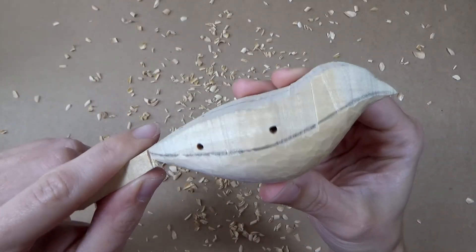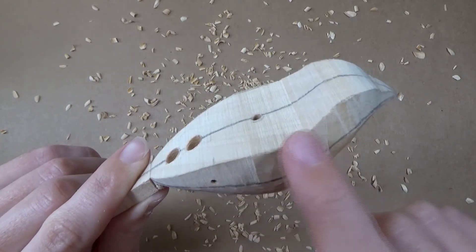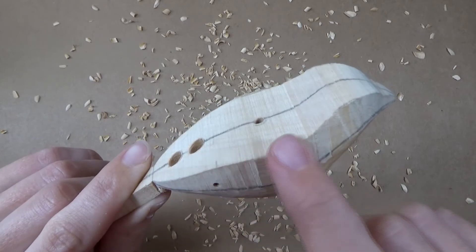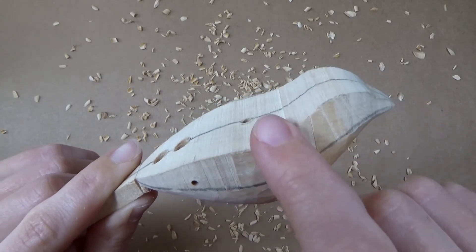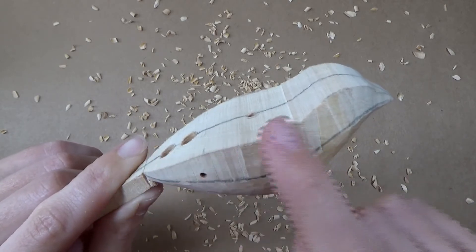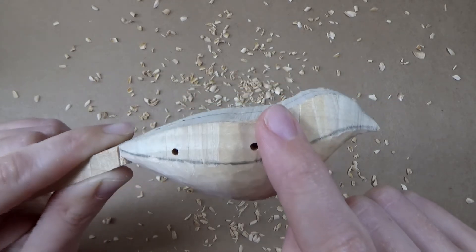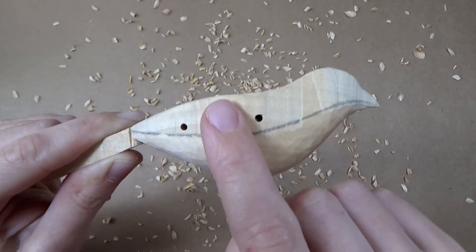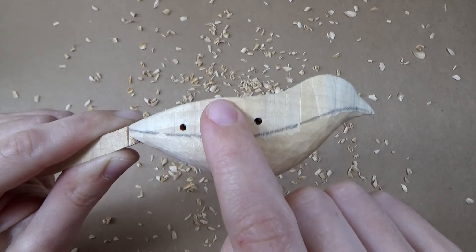Again I'll be demonstrating with the goldfinch body as the footage came out a little bit better. But the processes are exactly the same and I'll be showing you the swallow body for comparison. This time I will show you the swallow body at the end, after I've talked you through the steps with the goldfinch. There is also more footage in video 6 of the carved bodies, in case you want to refer back to that as well.